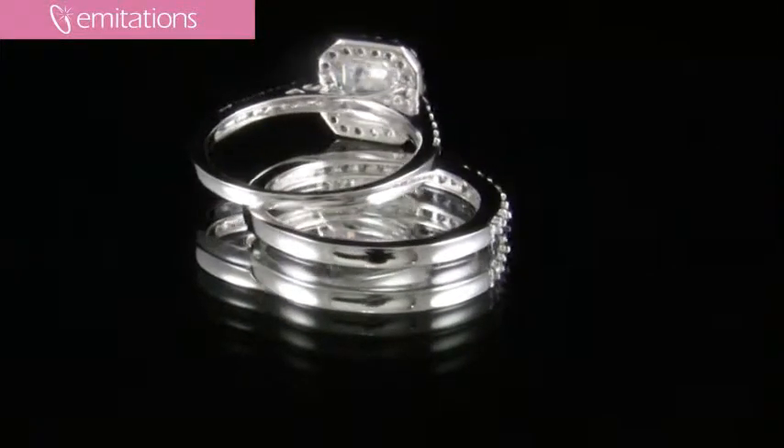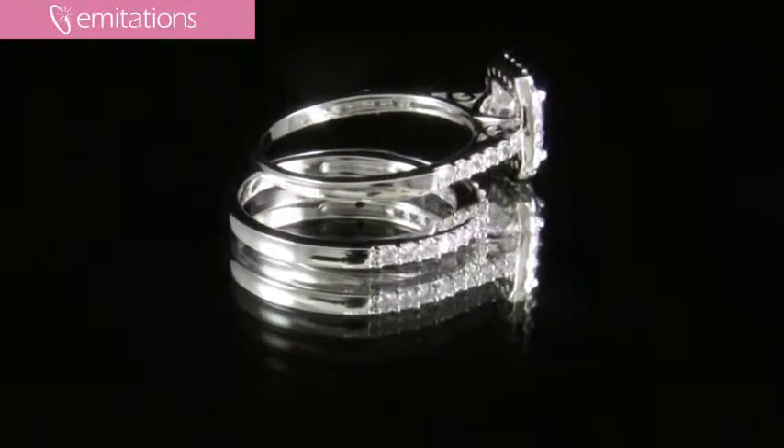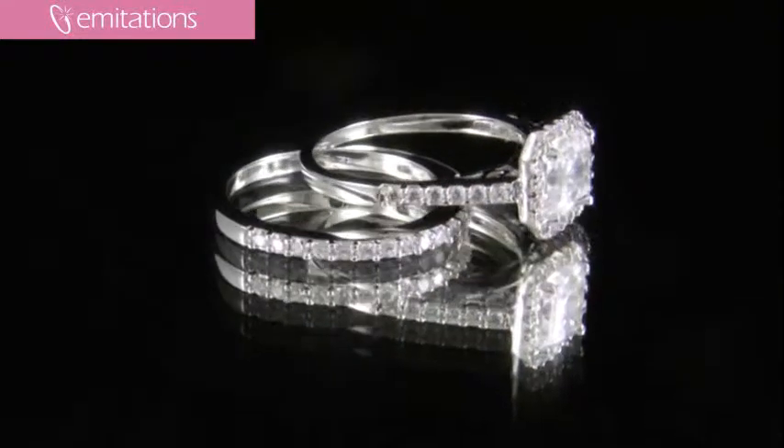It has a gorgeous one and a half carat Asher-Cut CZ center stone and the center stone is surrounded by a square border of pave set CZs.